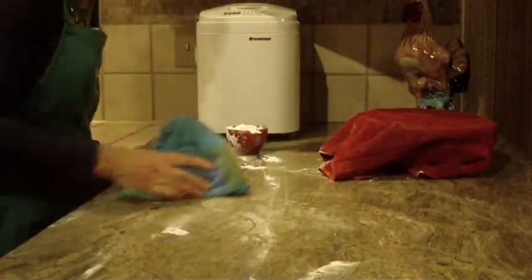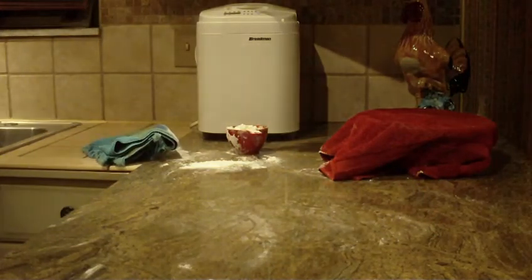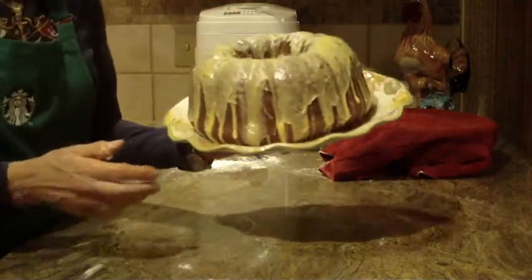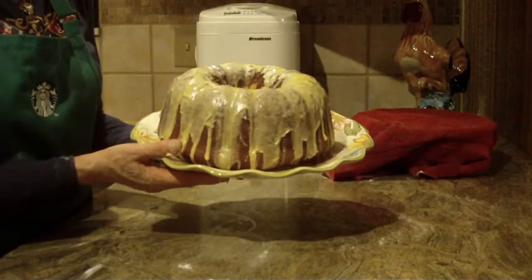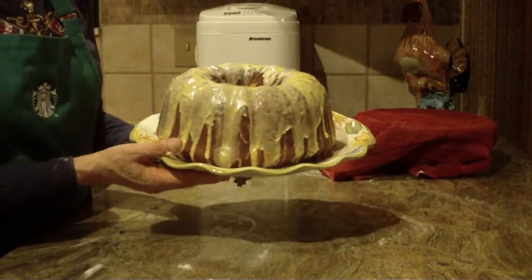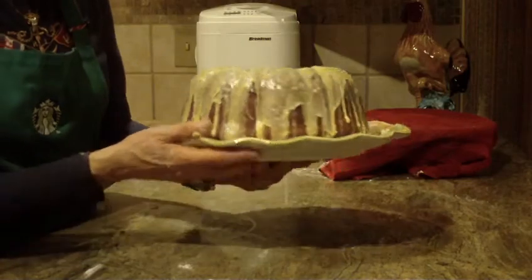I have one to show you. Once the bread comes out and you put it on a cooling rack, you'll want to make a glaze for it. I made one and one-third cups of powdered sugar and used three tablespoons of fresh lemon juice to make the glaze for the bread.